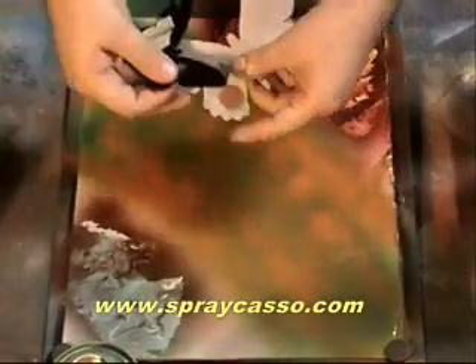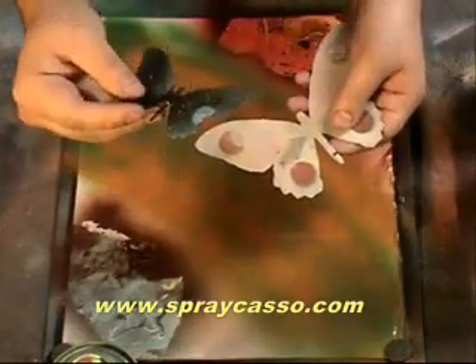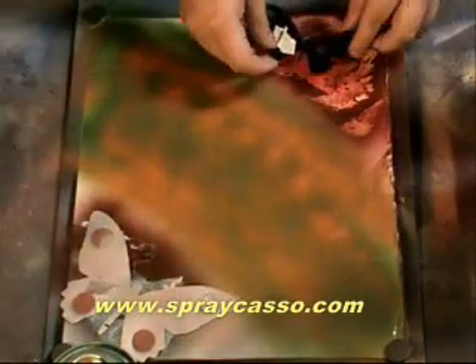We're going to use these. These are stencils that you can find on our website — little butterflies with a piece of tape on the top so you can remove them. So, we're going to put one of the butterflies down here, and the other one up here.